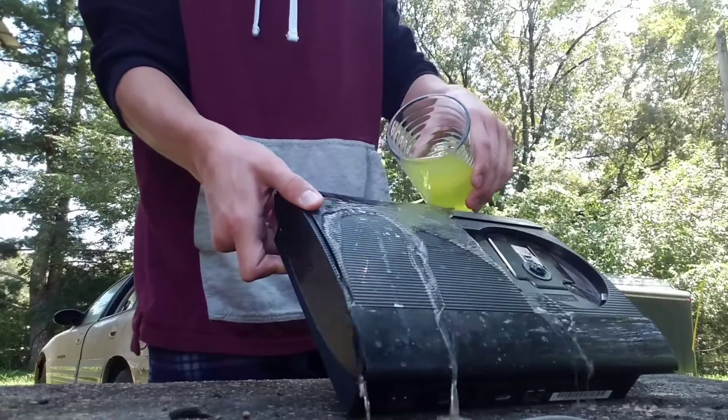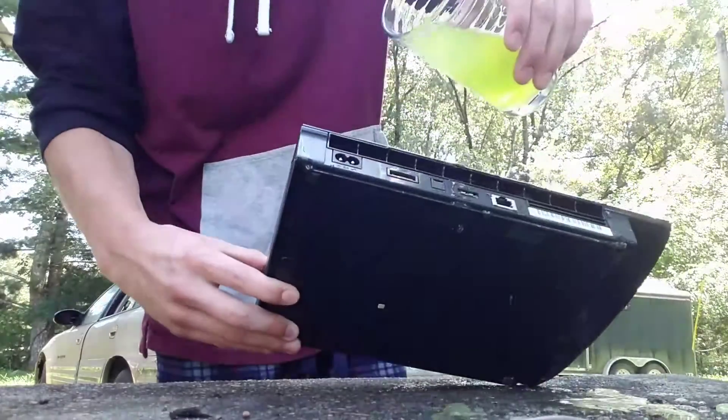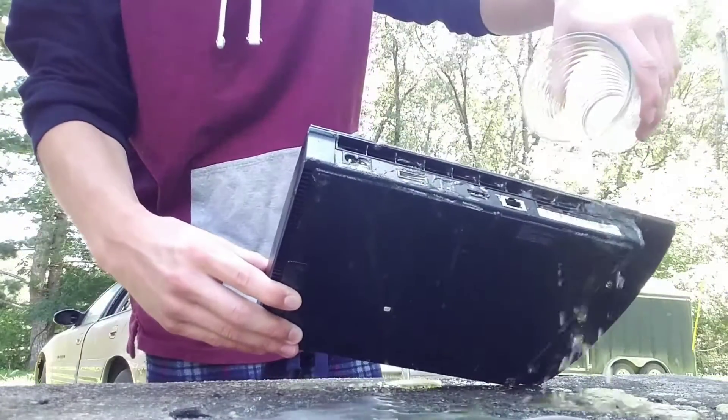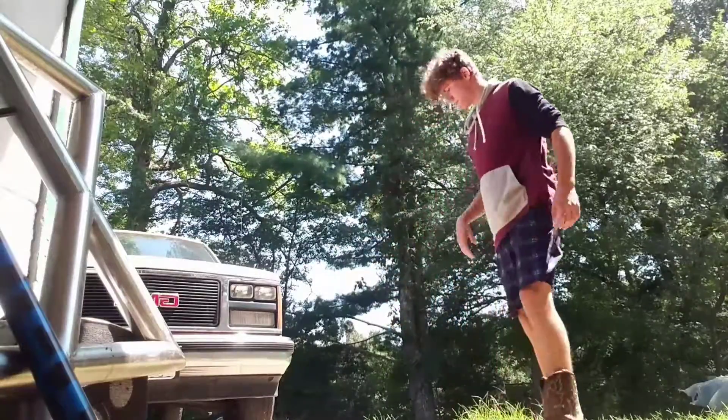If that doesn't work, pour some magic green juice on it — Mountain Dew generally fixes everything. Then you want to leave it in the sun to dry for about an hour.